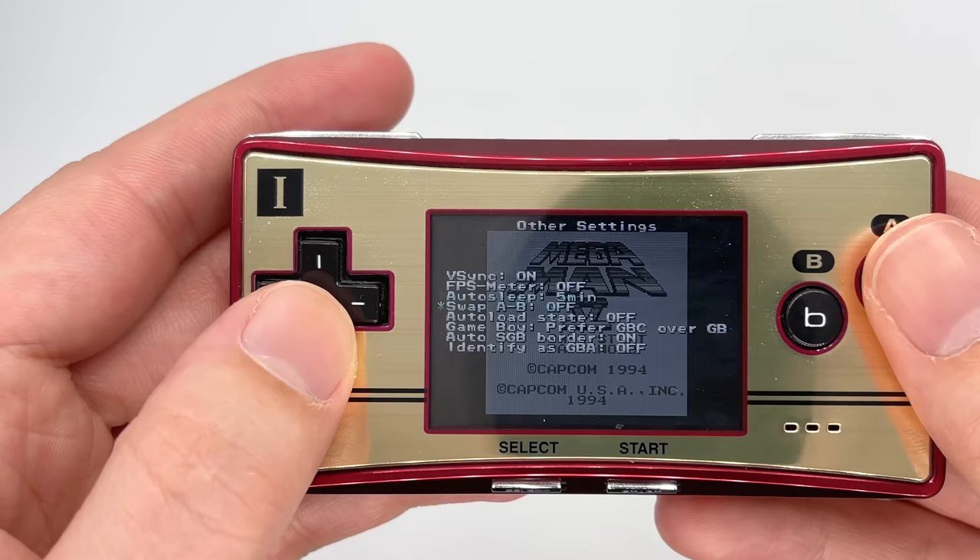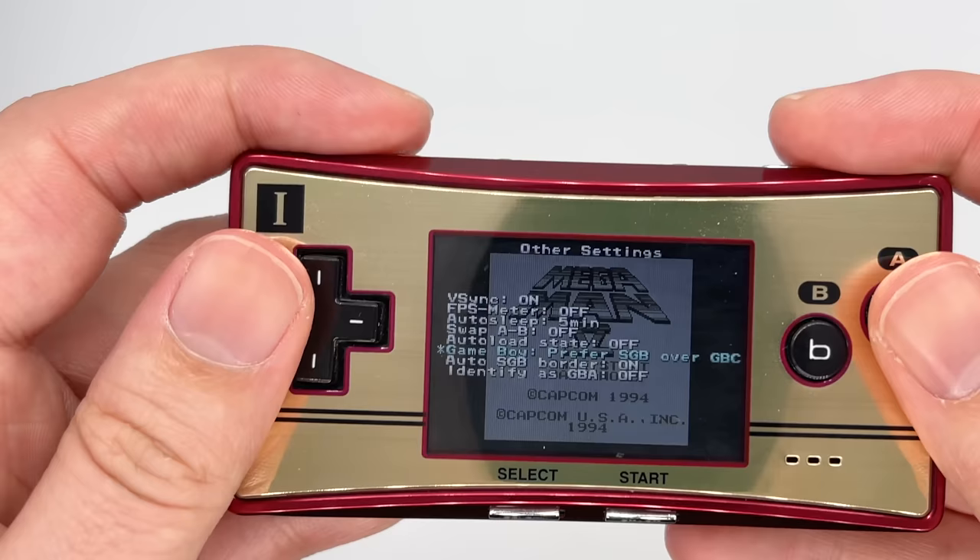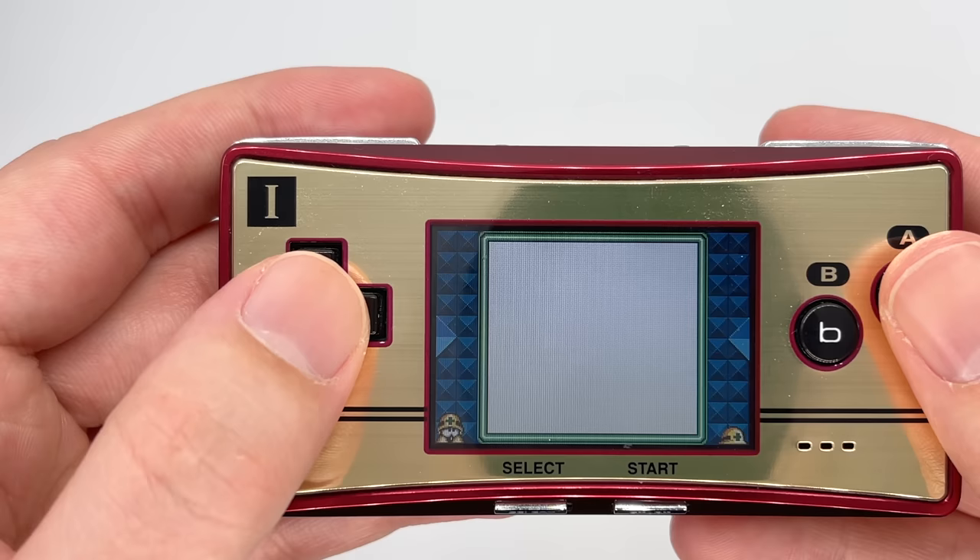So you can tell from that brief introduction there are loads of really cool things this can do. But before we look at that, before I show you around the menu and before I teach you how to get it set up, let's first begin with an unboxing and I'll show you exactly what comes in the box.